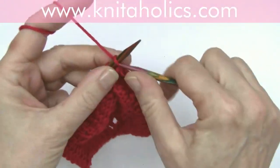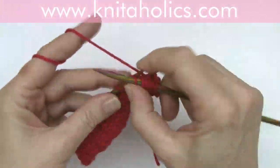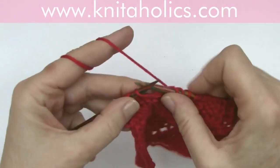Then one more row with slip stitches on the wrong side — row five — same as row one.